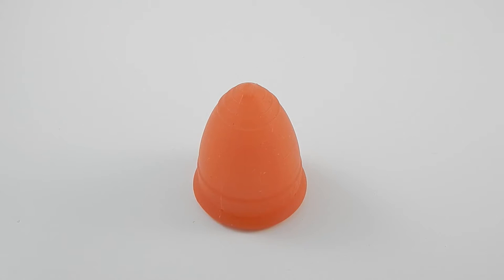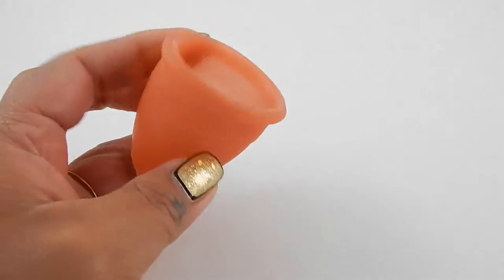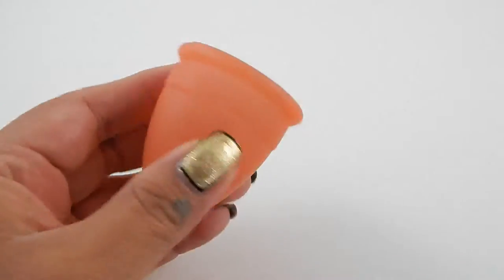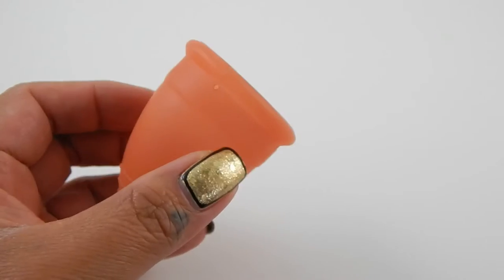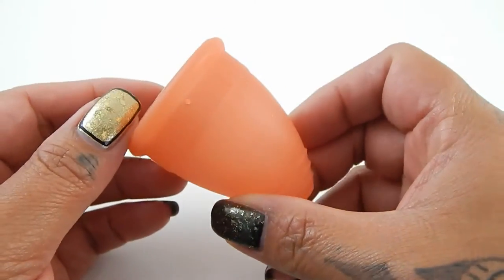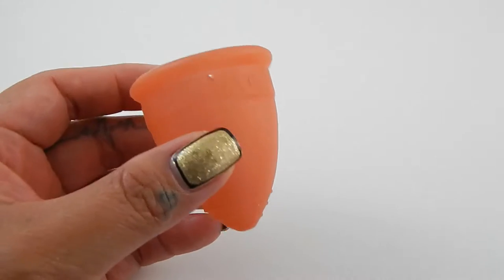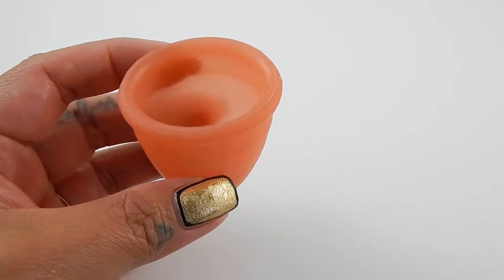The Lunette is a pretty firm cup — it is on one of my firmest cup lists and it is a great cup if you are having troubles getting your cup to open. If you are a new user, this one will pop open easily without any coaxing or fidgeting. However, if you have a sensitive bladder or urethra you might be experiencing some discomfort or even cramping with the Lunette and might cause you to look for a softer cup. I'm going to go over two different batches of menstrual cups that are similar in shape and a little similar in size to the Lunette.